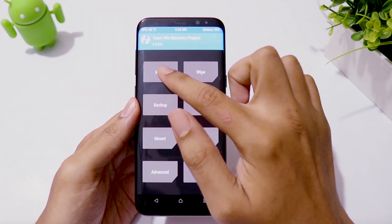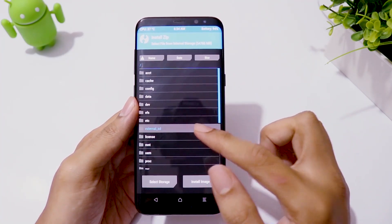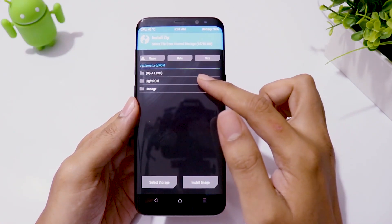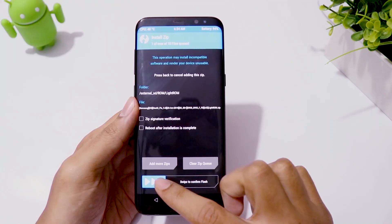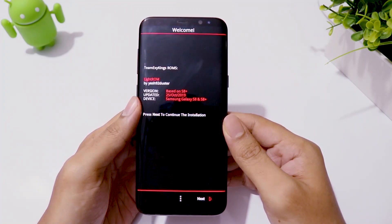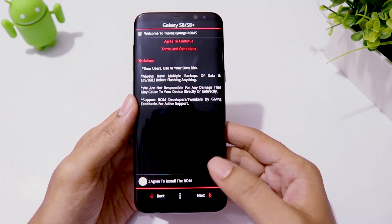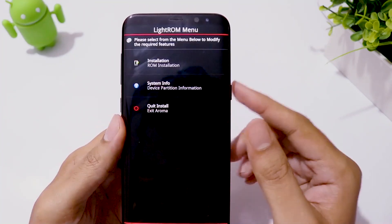Now go to Install, choose the ROM zip file, and swipe to flash. Installation begins with a ROM installer. Click on Next and agree to the terms.